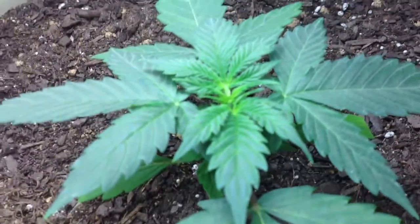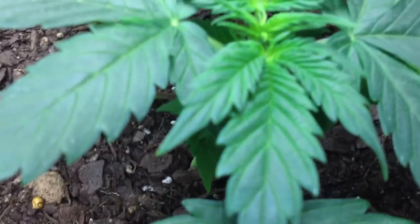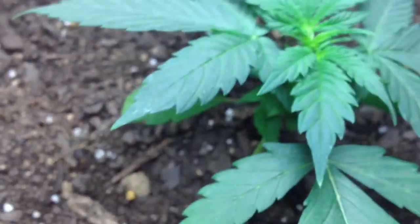Away from all that light — there we go. So that's the new growth right there, and it's looking very healthy. That's day 18. And I'm going to show you guys the seeds, where they're at right now.